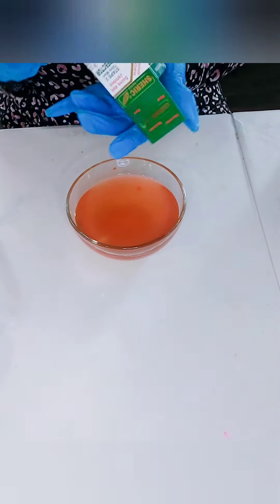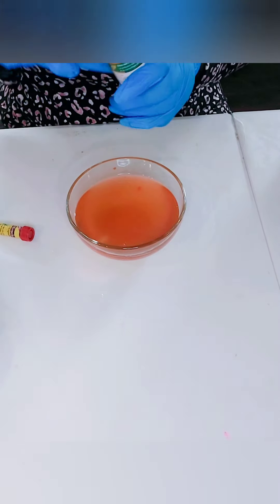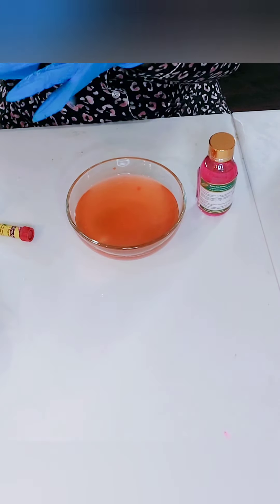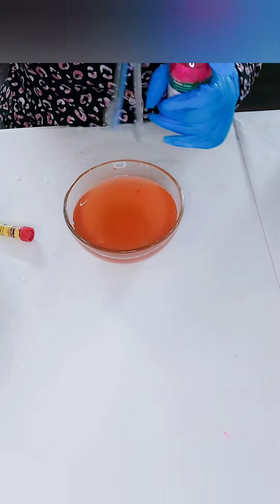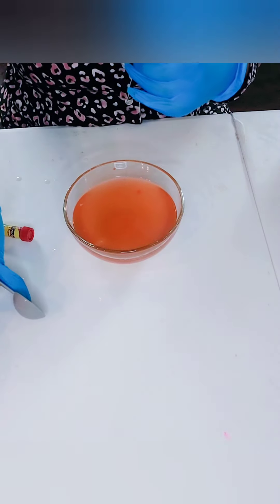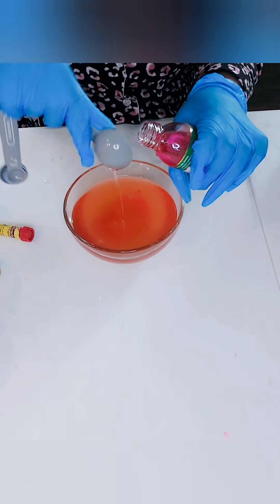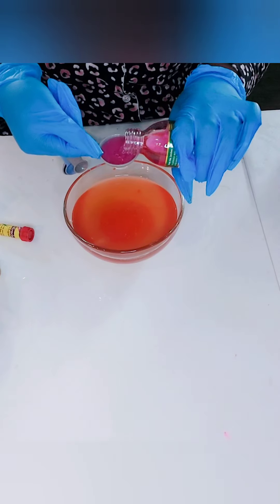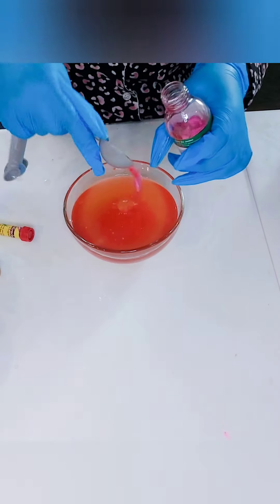I'm going to measure four tablespoons of my Shanique Perfect Leg Stage 2. One, two, three, four.